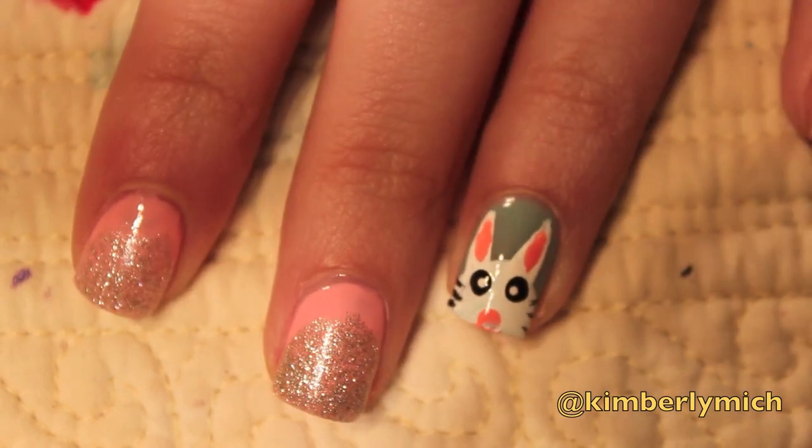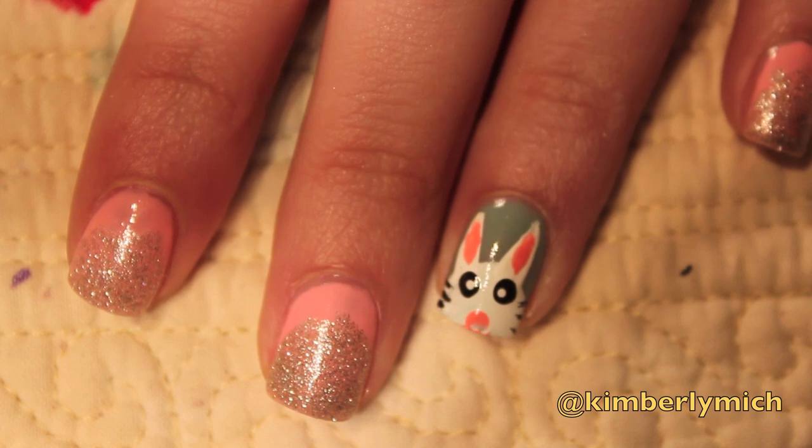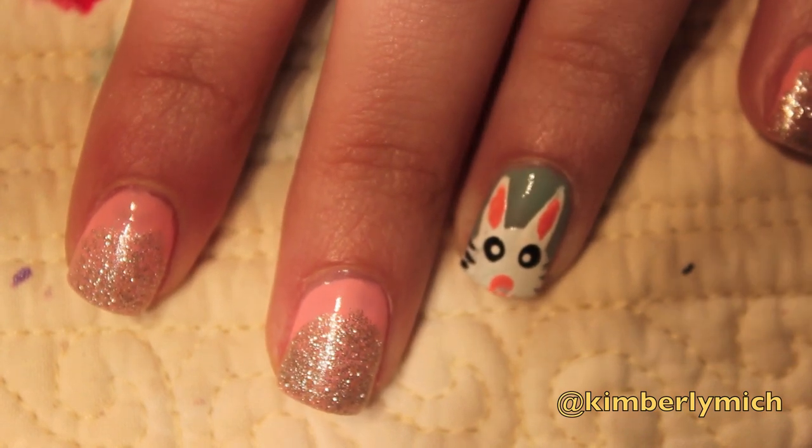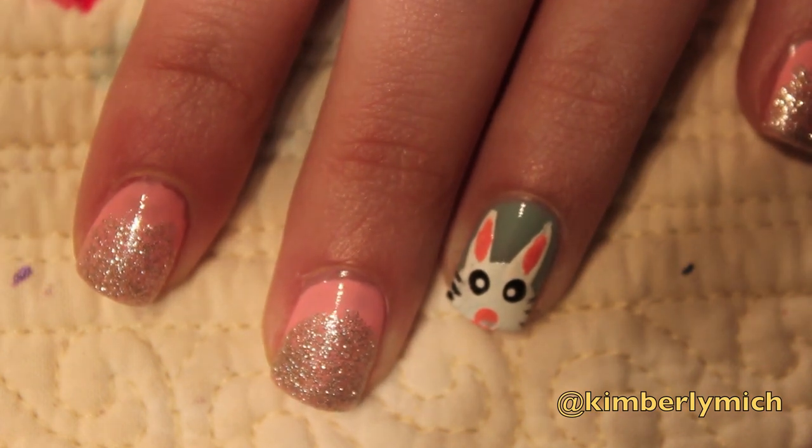That is the completed Easter bunny — a really simple bunny look. I hope you guys enjoyed this. Let me know if you did, leave a comment down below. It's so easy to do and just a fun way to celebrate Easter. Bye guys!